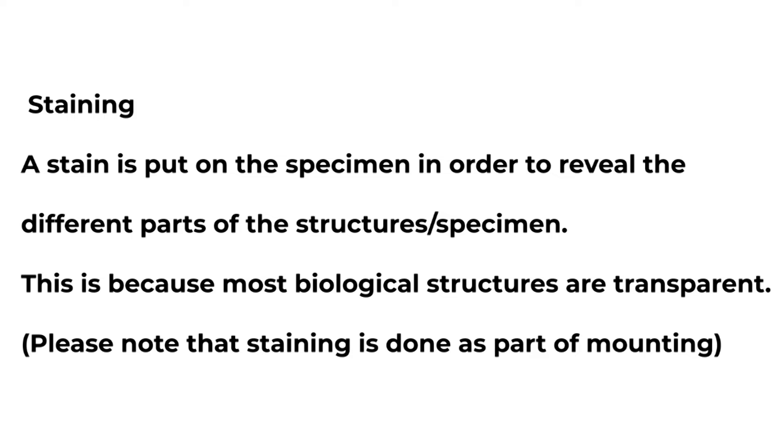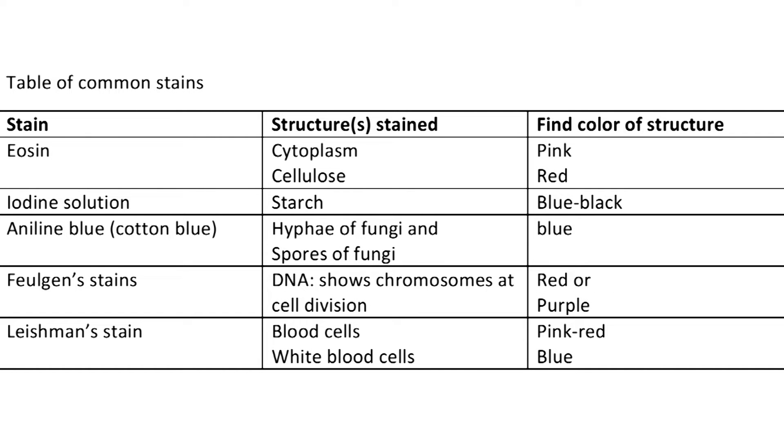There are various dyes that let various parts of specimens stand out. Eosin will dye cytoplasm pink and dye cellulose red. Iodine solution dyes starch blue-black. Aniline blue dyes hyphae of fungi and spores of fungi blue. Feulgen stain dyes DNA and chromosomes red or purple. Leishman's stain dyes red blood cells pink and white blood cells blue. So stains reveal the different parts of the structures or specimen because most cells are transparent.